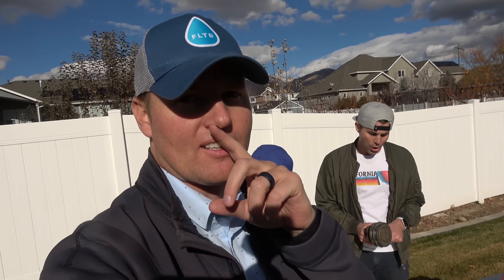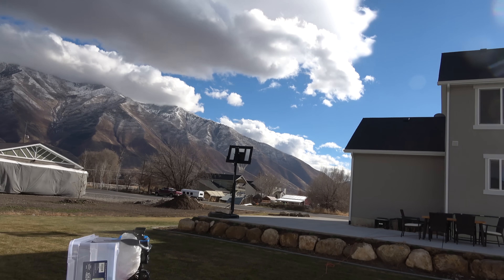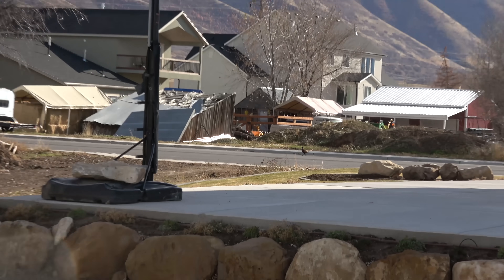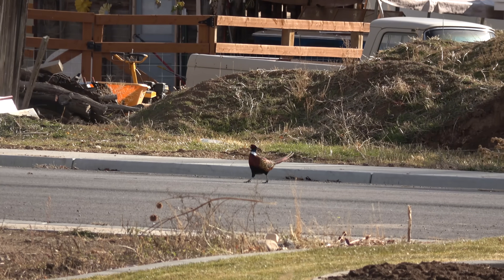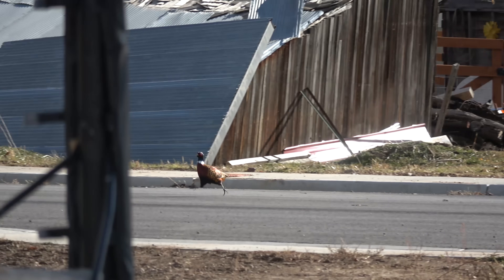That's very scientific. Mark is smart. Is that a turkey? No — a pheasant maybe? Look at that. What is that bird? Those are huge.